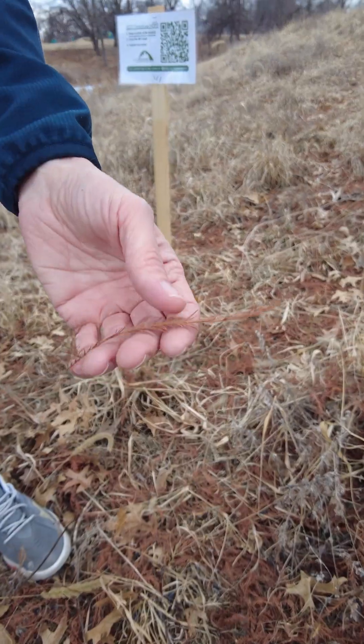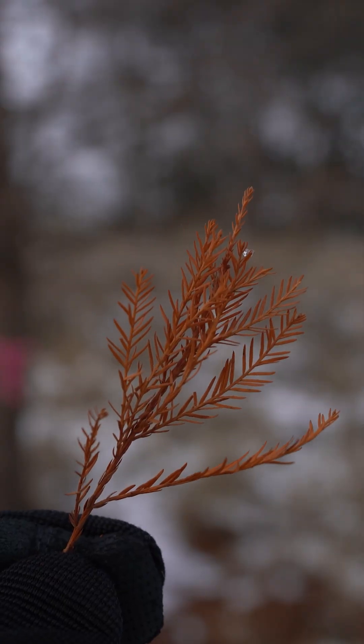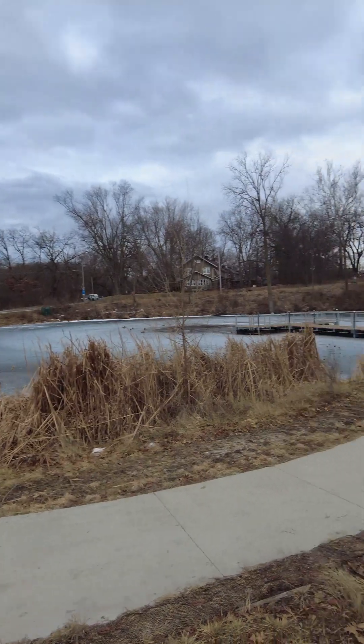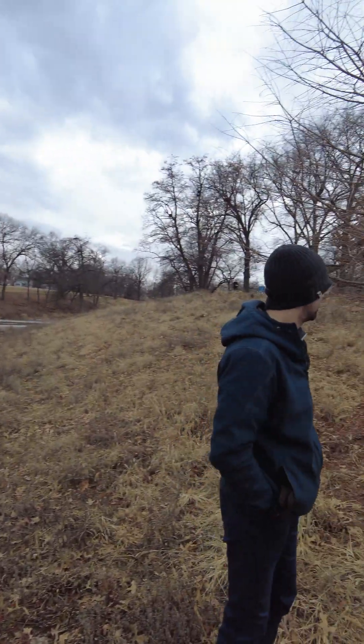As the tree goes through the dormancy period, it does lose its leaves in the winter — they kind of look like fanned needles. Right now we're in Whitmer Park, which is one of the parks throughout Des Moines. Right next to the pond is this bald cypress tree.